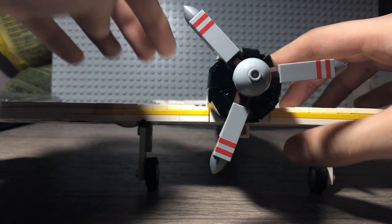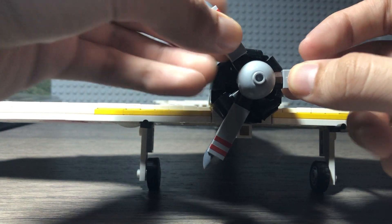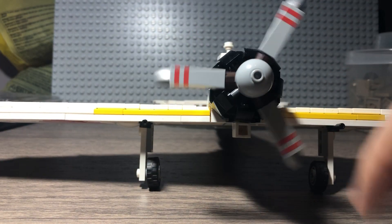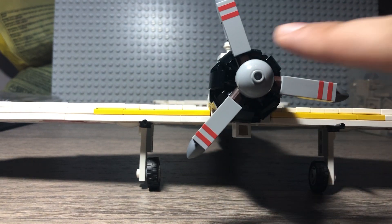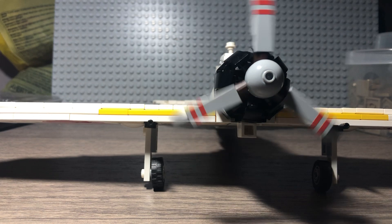Also worth noting, the props. These are printed 1x3 tiles, and I think these are my favorite props on a Brick Mania airplane. You spin them up and they look really great — you get those red stripes going. That's a really good spin there.